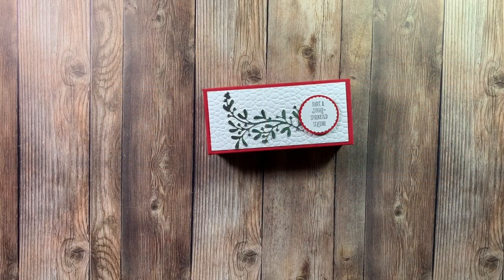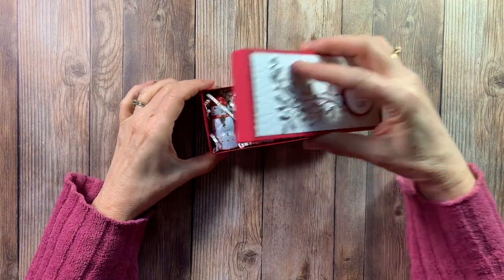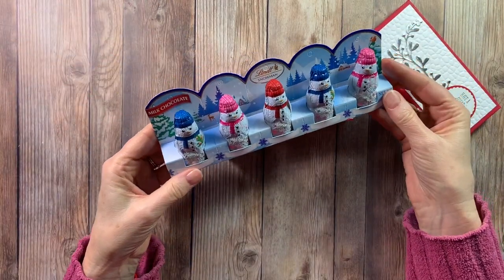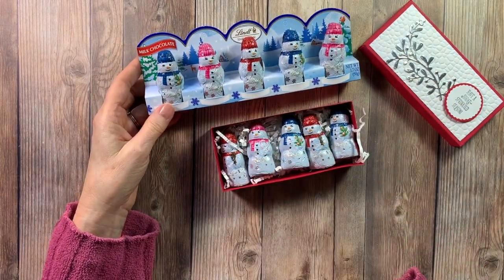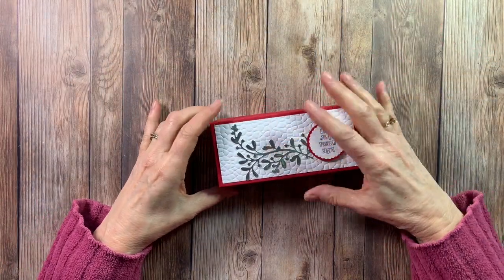Hi there and welcome! It's Tracy at StampinWithTracy.com and today we're going to make this little box. Inside there are some cute little snowmen - I found these chocolates at the grocery store, Lindt makes them, you get five. I made a box where they would all fit inside, so let's go ahead and I'll show you how to make the box.